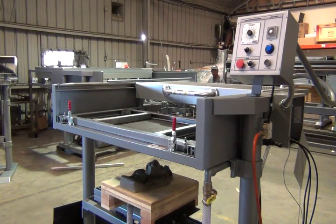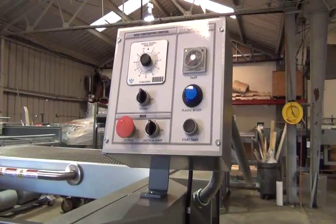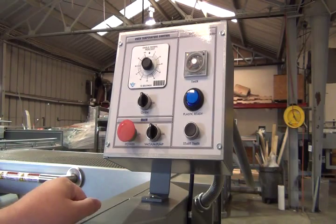This is a demo for the D3 24x48 vacuum cooling machine. I will briefly go over some of the controls for the machine.